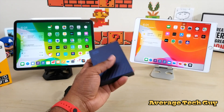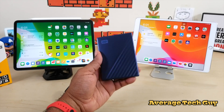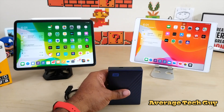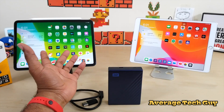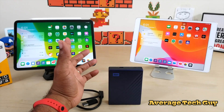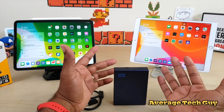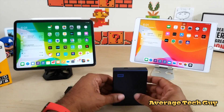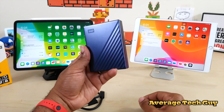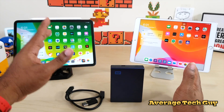This is a 4-terabyte model — I paid about $120 for it at Best Buy. You can get an SSD in two-terabyte for probably close to $250–$300, so I think this is a good deal, especially if it works with iPadOS, which it should.